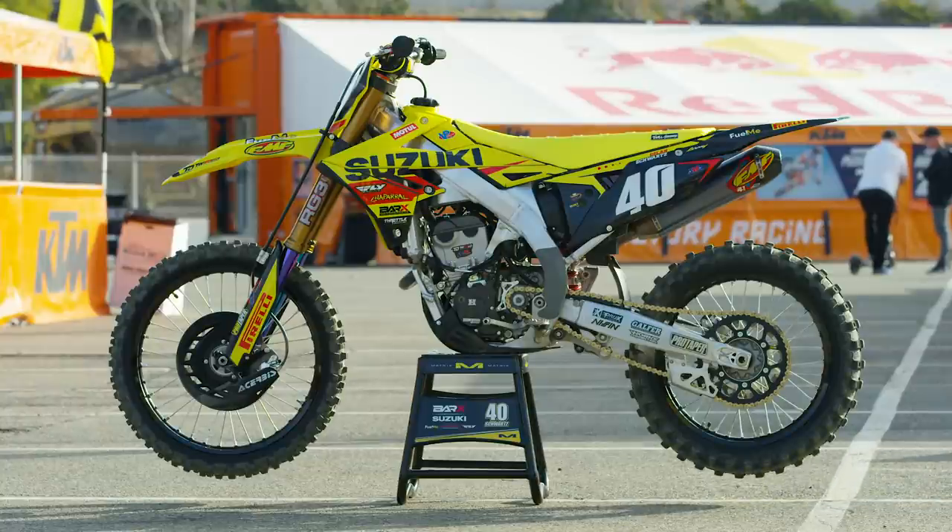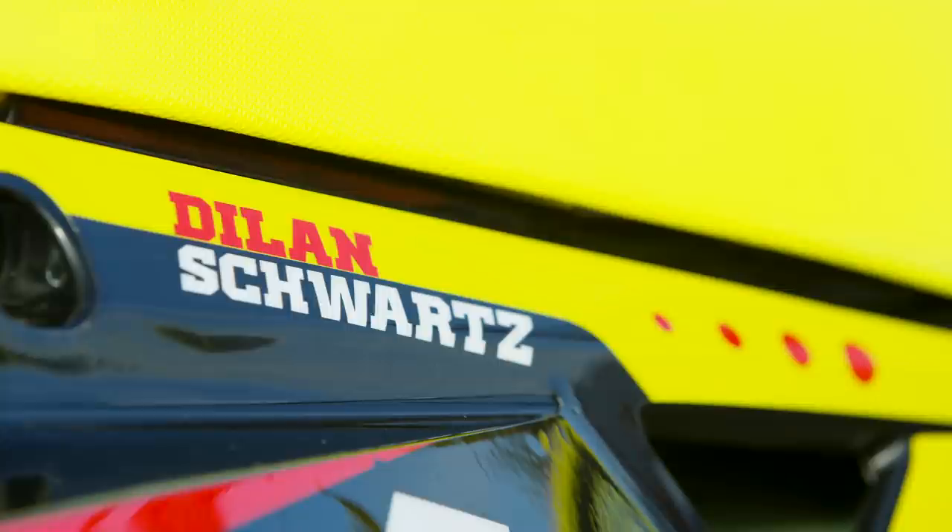Hey, this is Michael Lindsay from Vital MX, and we are back for another episode of our Inside Features with the best factory bikes and satellite privateers — the trickiest bikes in the pits. Today we are checking out Dylan Schwartz's 2022 Bar X Chaparral Suzuki RMZ 250.